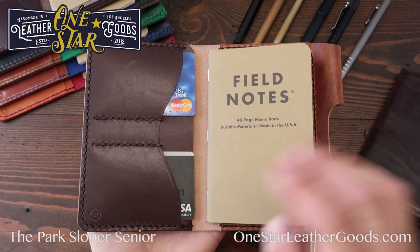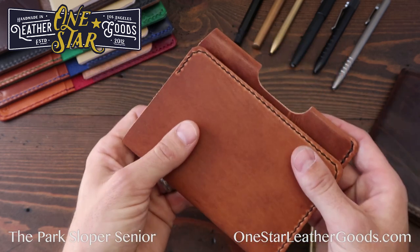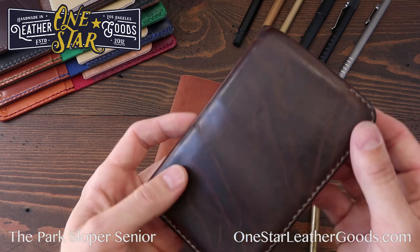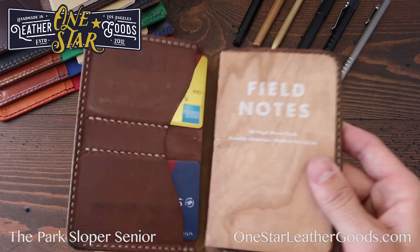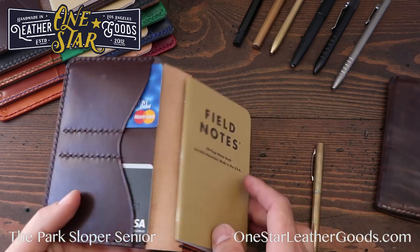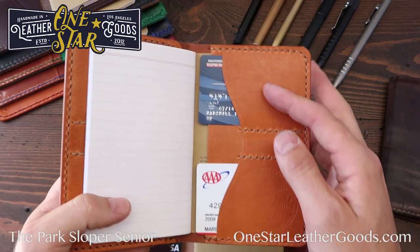Early in the design of the Sloper I looked at doing vertical pockets — some people request that — but it's a very inelegant solution. When this is closed, it's very symmetrical. If you stack vertical card slots more than two or three — this would be four — you get a really unsightly bulge. So I stick with the card slots oriented horizontally. Here's what it looks like with the optional back pockets — two hidden pockets for your less-used cards.